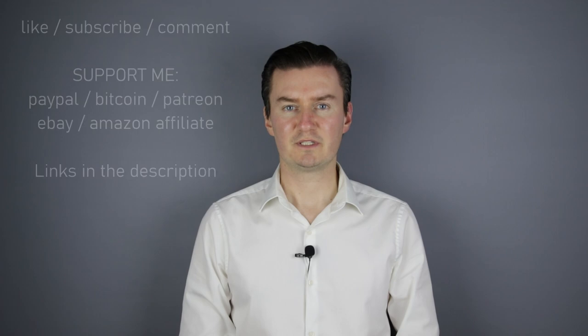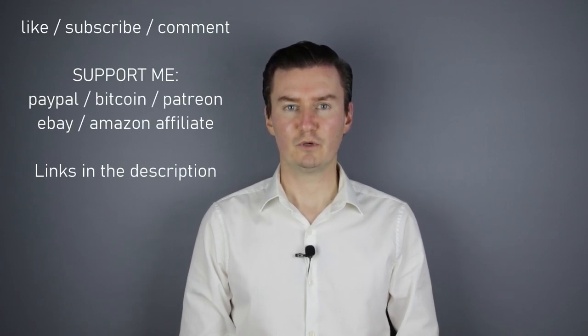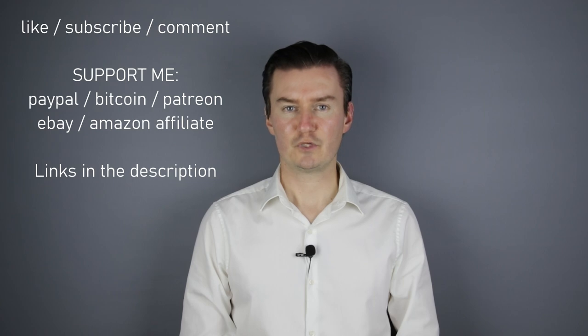I hope this video was useful, helpful, informative, and added value to you. If that's the case, please like this video, subscribe to my channel, or send me a donation. The links are in the description below. If you have anything to add to this video, then share it in the comment section below. Thank you very much for watching my video, and see you next time in my other videos.